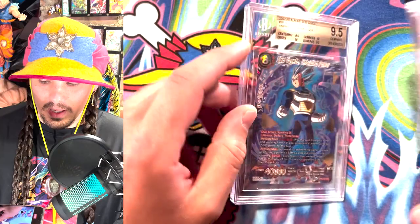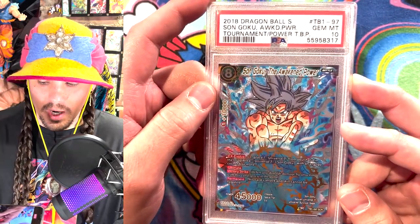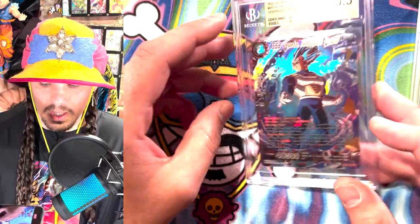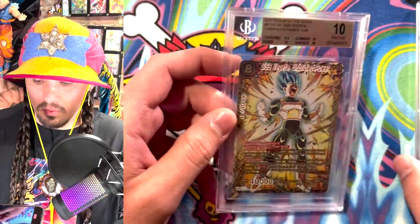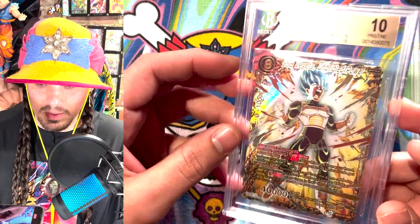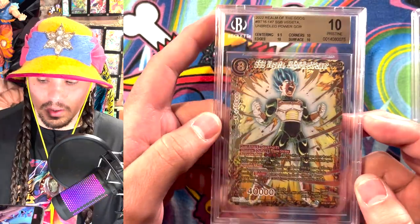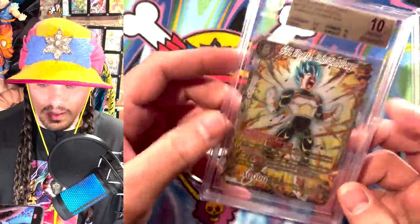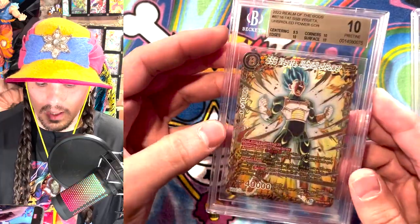Here's a BGS 9.5 and here's a PSA 10. I think they're somewhat comparable, but people generally prefer PSA 10s, and a PSA 10 will probably sell for more than a BGS 9.5. However, a BGS 10 will sell for more than a PSA 10. Even though this isn't a Black Label 10, it has a 9.5 on centering, which I think is kind of bogus, but this will yield a higher market value. The BGS slabs are just really nice — they're thick, very clear, and really nice slabs.